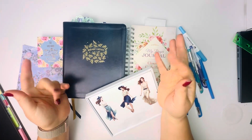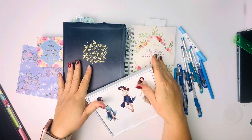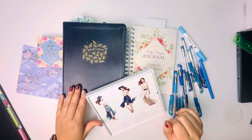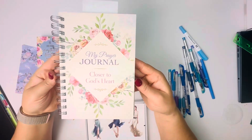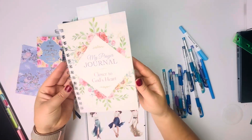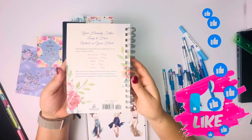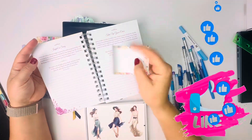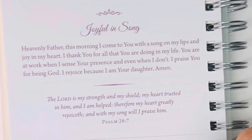Hello, everyone. Welcome to Faithfully Bound. In this video, I would love to do a guided prayer journal entry with you. This is the journal that I'm using, and the entry I'm going to do today is Joyful in Song.